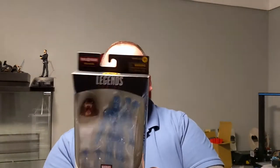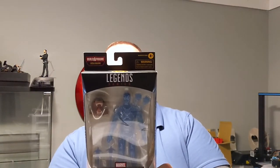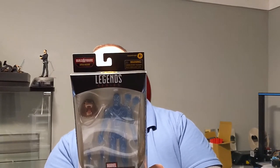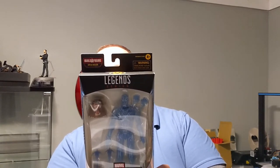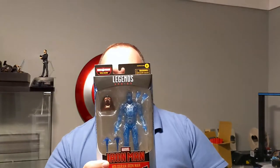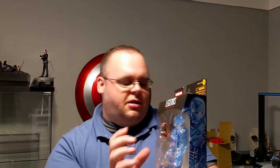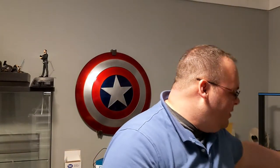First up, Hologram Iron Man. It says: 'Ever the Innovator, Tony Stark takes flight in holographic form, computer-generated avatar, and an enduring force for good.' So you see there the Hologram Iron Man on the side of the box, and the bear. I love the bear. It's the only reason I bought this wave, to be honest, and that's going to come into this in just a second.